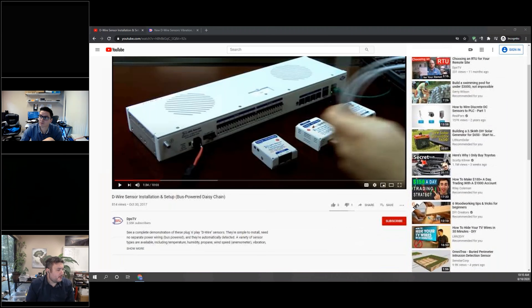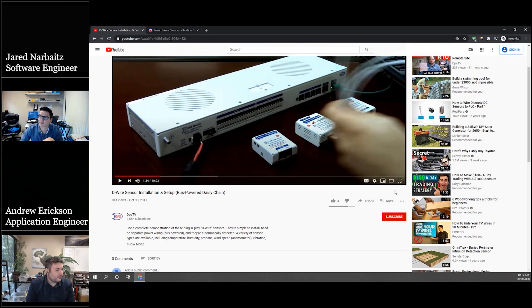This is actually my YouTube video. I highly recommend our YouTube channel DPS TV — I put lots of good stuff up there. The reason I have this one is this pyramid shot at the end.